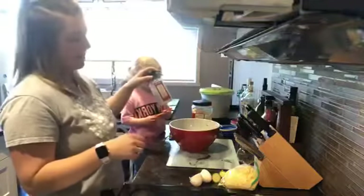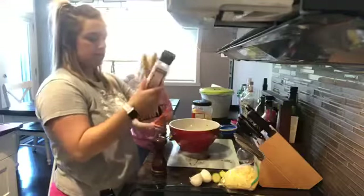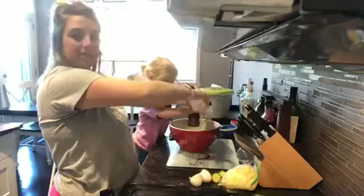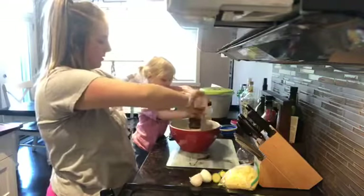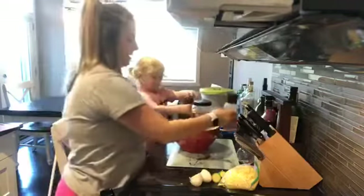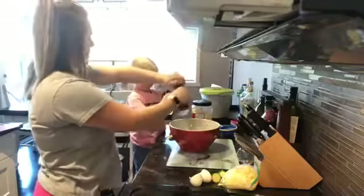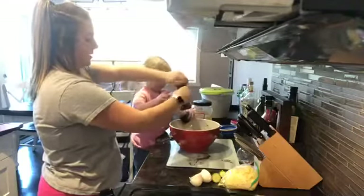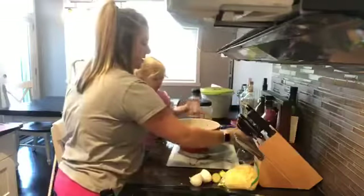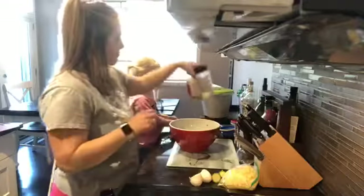Next we're going to do some salt and pepper. I'm using pink Himalayan salt — I got this one from Costco, it comes with a refill which is handy. I'm going to put in as much as I think it needs. Kinsley's adding in some pepper. For the pepper, just add in what you think is good — there's no right or wrong.